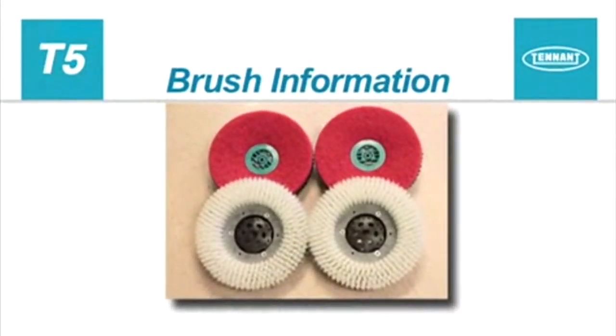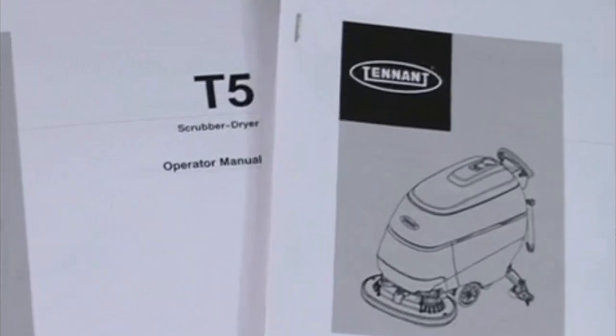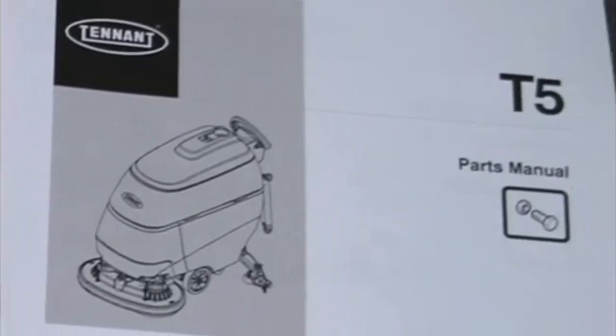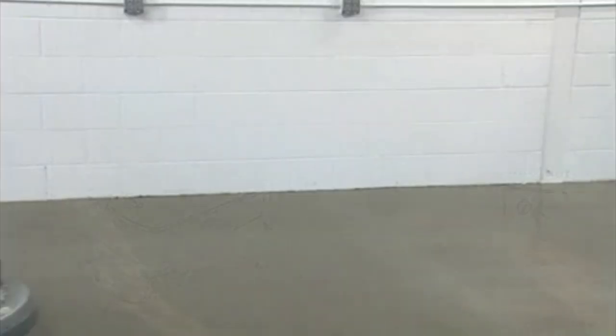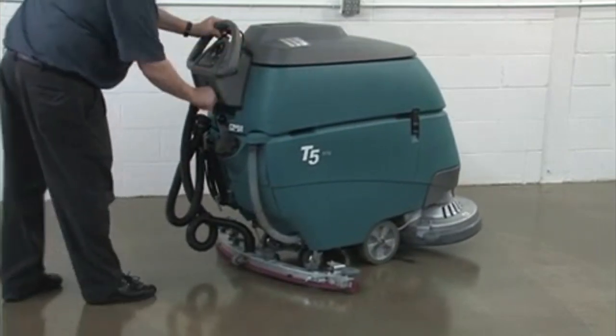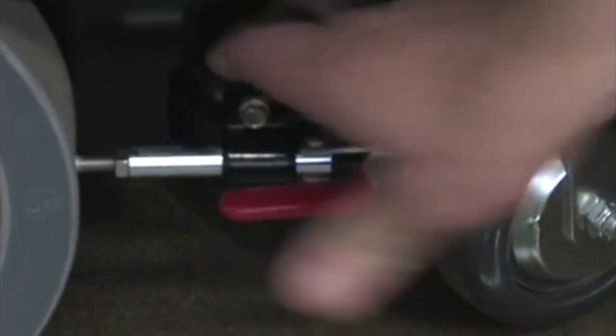For best cleaning results, use the appropriate brushes or pads for your cleaning application. Brush and pad application guidance is located in the operator's manual; part numbers are located in the parts manual. For safety, before installing brushes or pad drivers, stop the machine on a level surface, turn the key switch off, and set the parking brake if it is equipped with one.